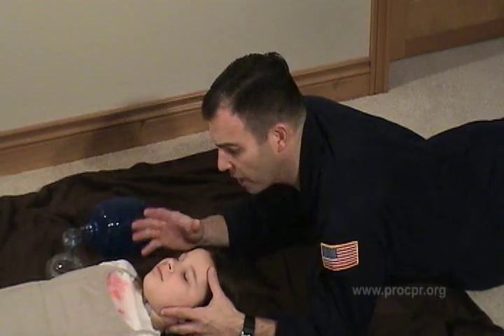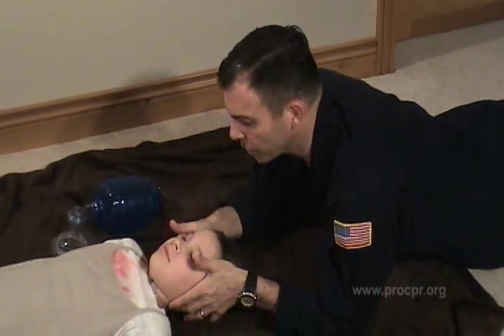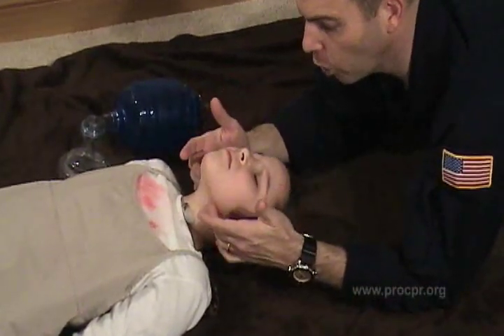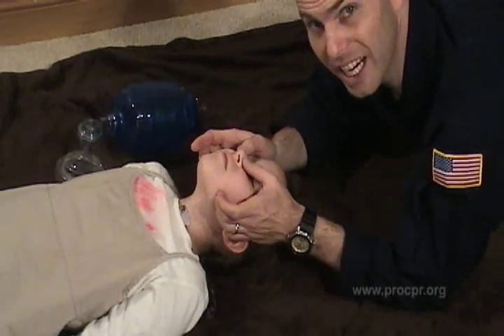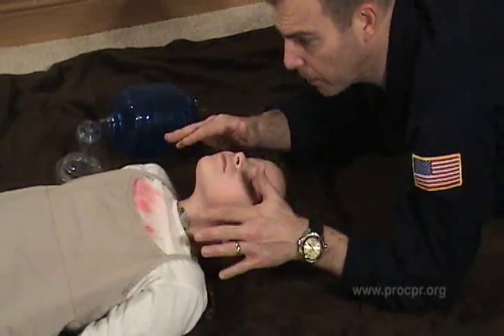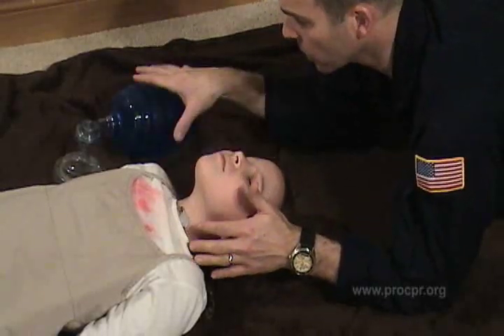Now we're going to demonstrate how to actually perform bag valve mask ventilation on a child patient. We're going to make sure we get the airway in the most optimal position possible, so the air will flow in through the trachea, through both the nasal and oral pharynx airway. And then we're in a good position when kneeling or lying down like this to be able to watch for chest rise and fall to make sure we're getting good ventilations.